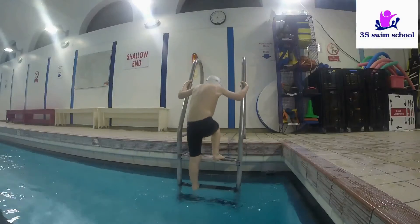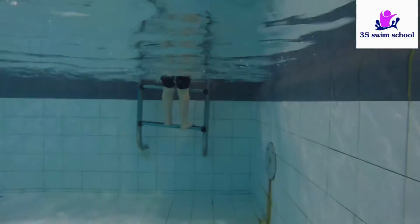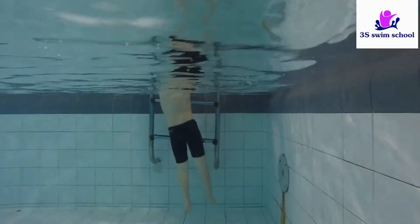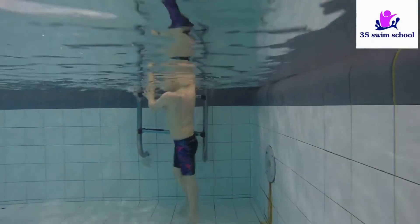If you're going to use the vertical stairs, please make sure that your swimmer gets in the pool with their back towards the water, holding on to the rails with both hands at all times until they reach the bottom of the pool.